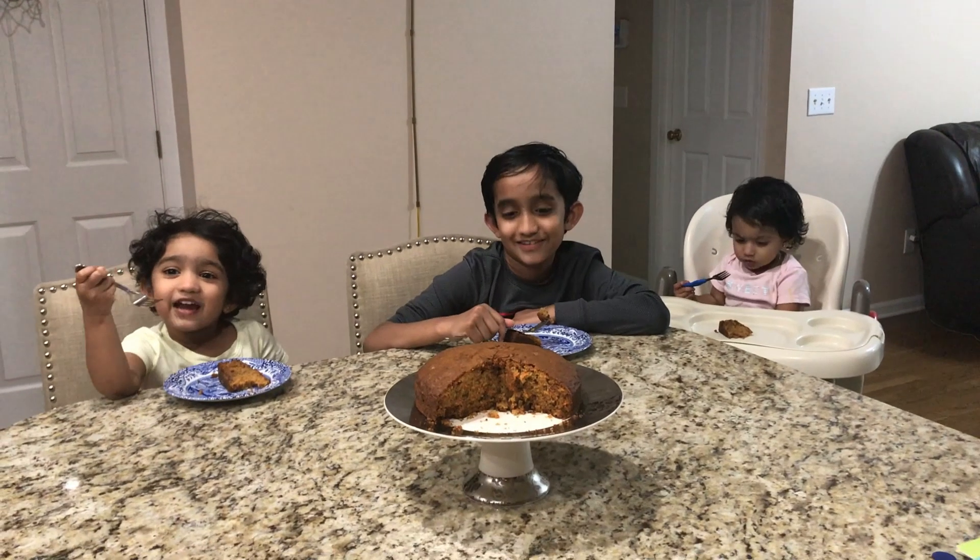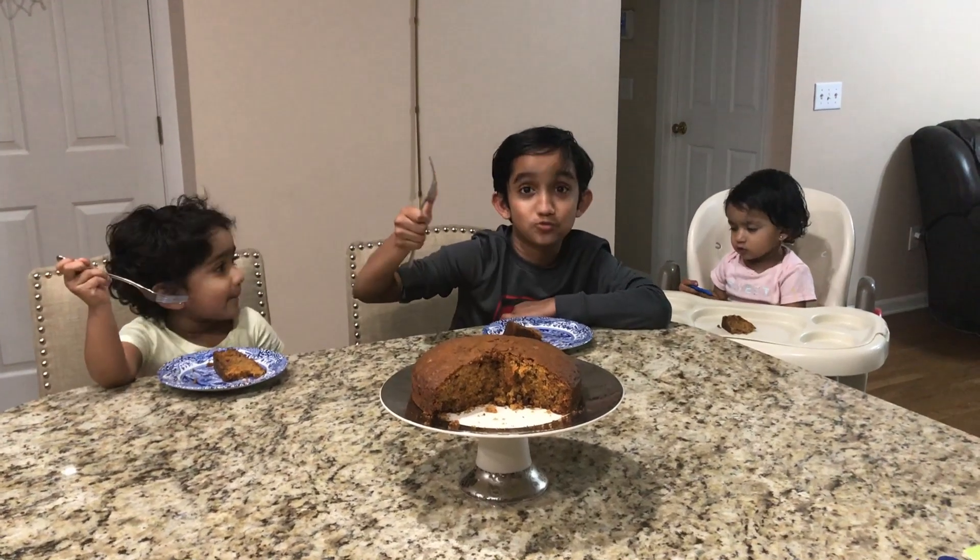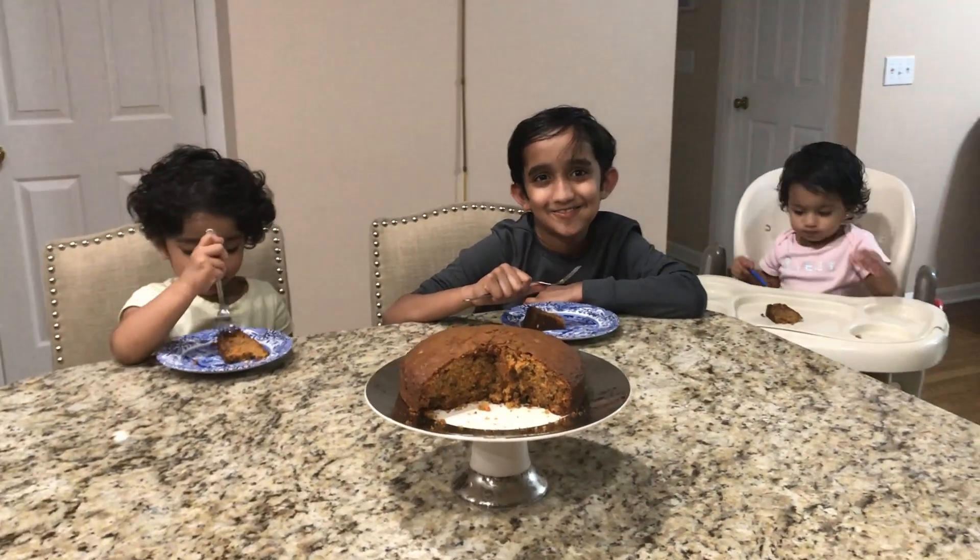I really like the cake. Mmm, it is really good. It's really good.